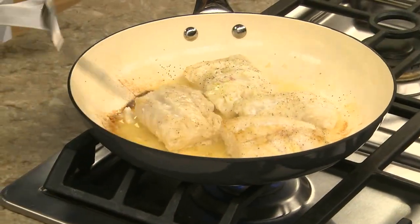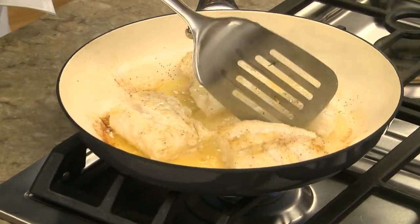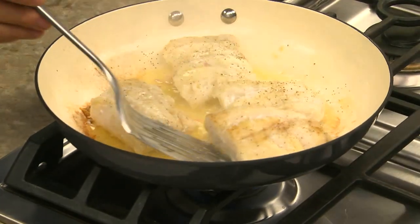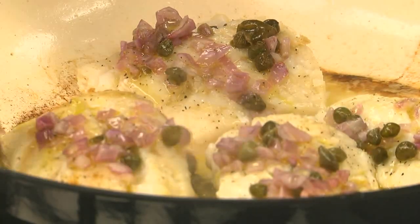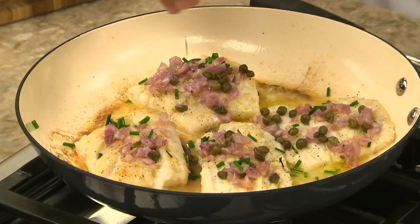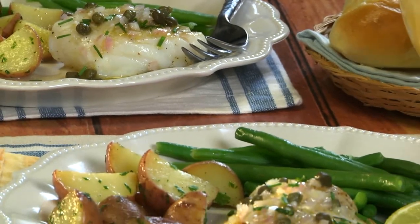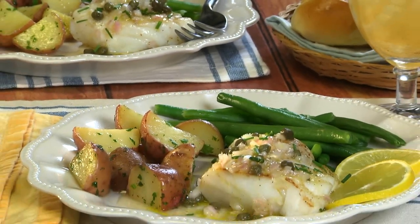Now we pan fry some fresh cod or haddock that we've seasoned with a bit of salt and pepper. This takes about four minutes a side. Once the fish flakes easily, we spoon the lemon mixture over it, along with some chopped chives. There you go — a protein-packed main dish that's on the table in less than 15 minutes.